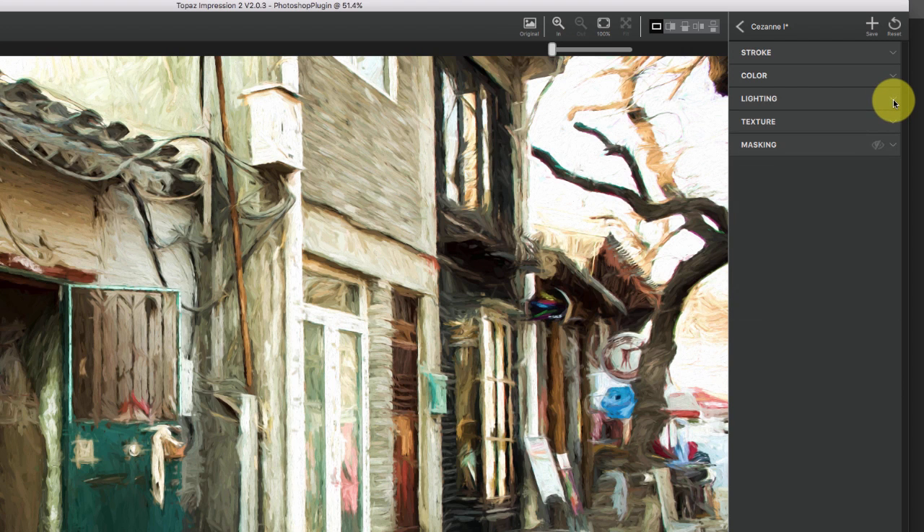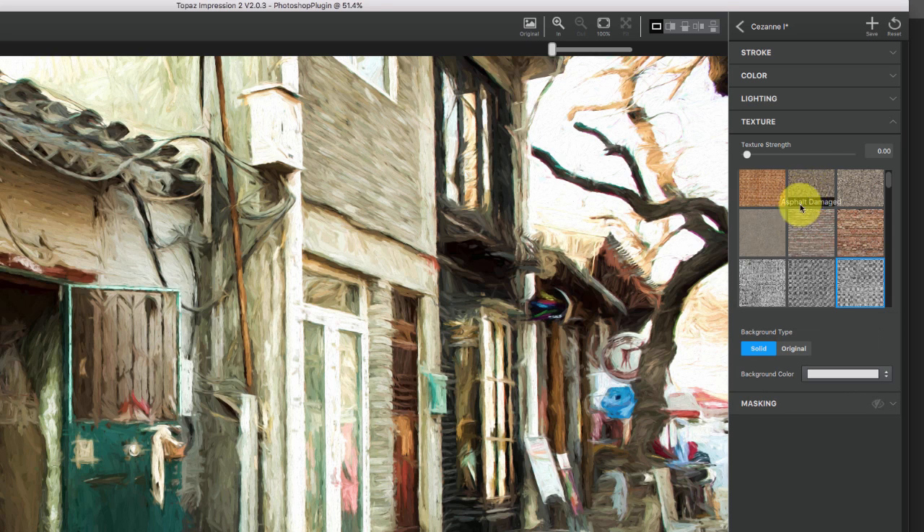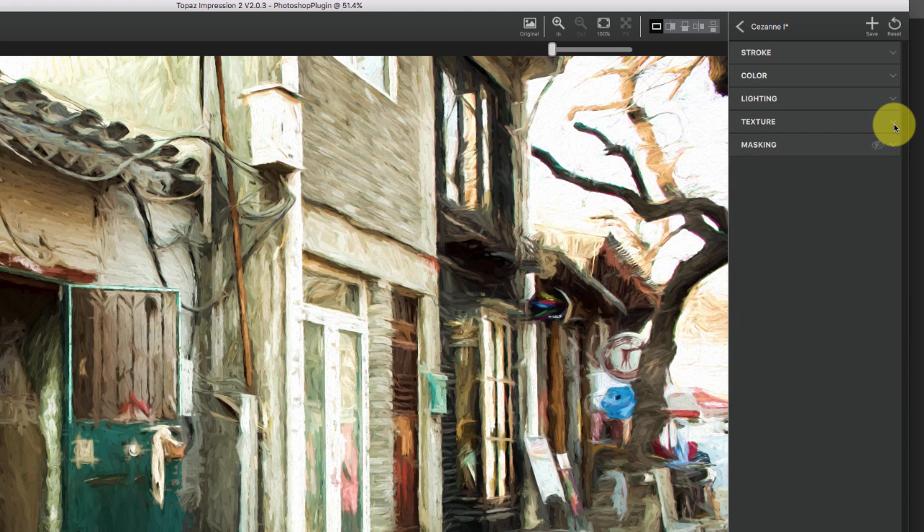A lot of times I'll just go through and tweak some of these. Texture is where you're adding an underlying texture — you'll see it more on some presets than others. Click on this one and you'll see a lot more texture in how those brushes go onto the image. Texture is certainly one to play around with — you can also change the color of what is behind it on the texture. There's just a million things to work with here to customize.